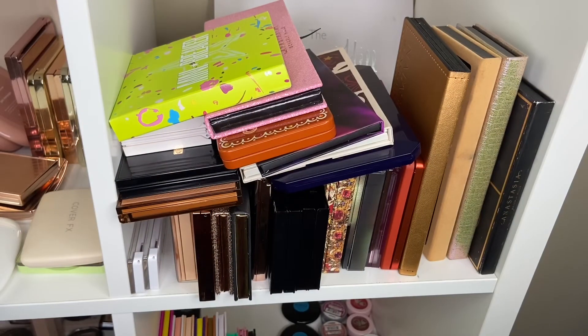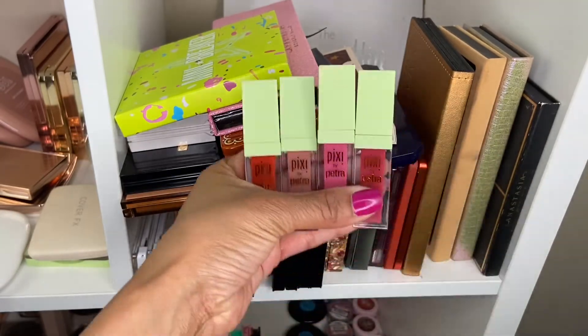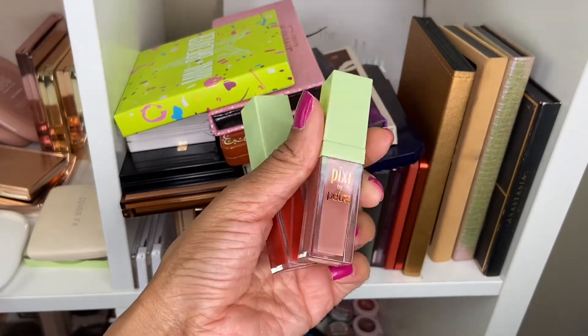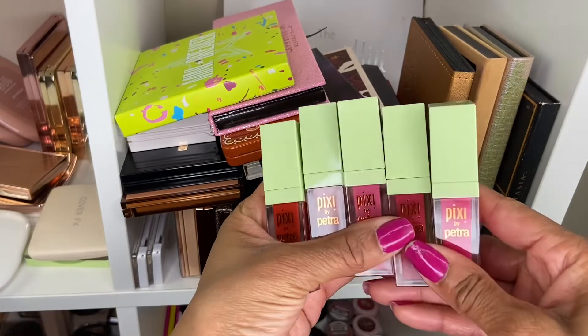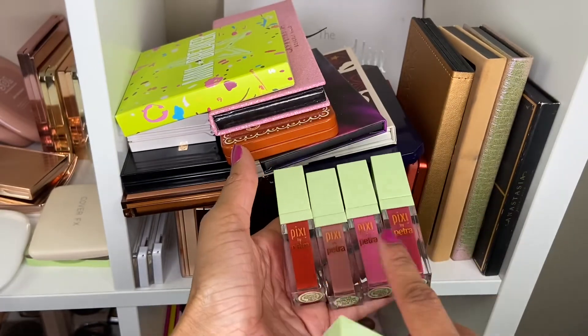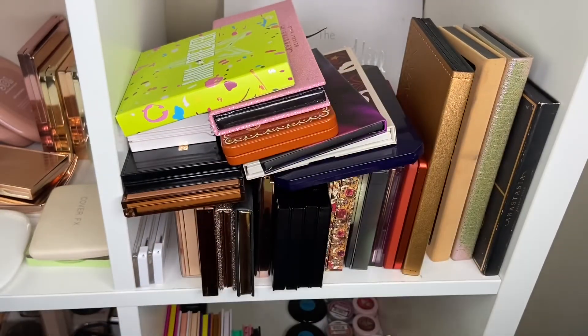As I mentioned in my first video, when it comes to lip products I'm not going to say these are the only ones I'll use, since they can vary. Last week I picked up four Pixie products. I've really been loving the shade Matte Beige — it's such a pretty nude — and also Berry Beauty. Those are the shades I've been wearing more often, but I'll definitely be using all of them this week, just not exclusively.